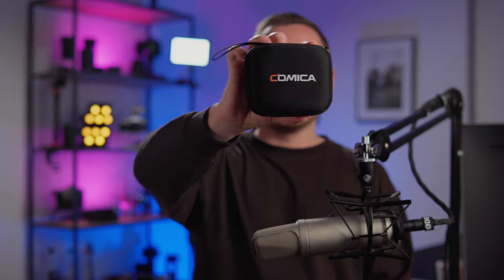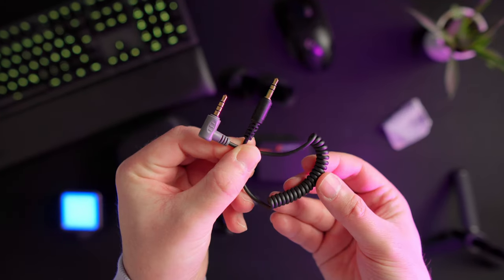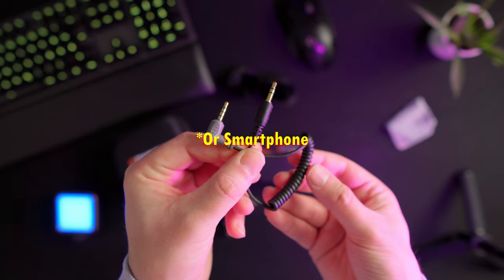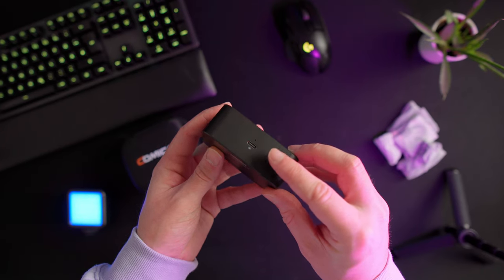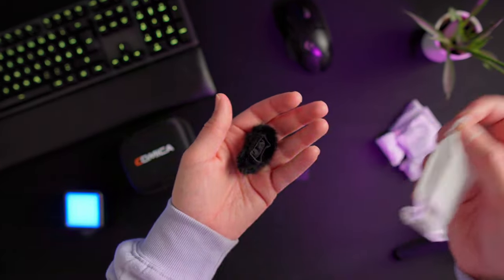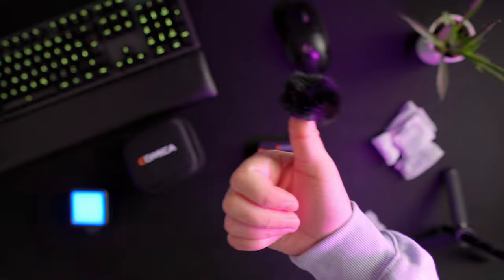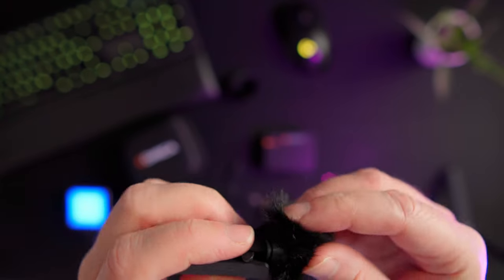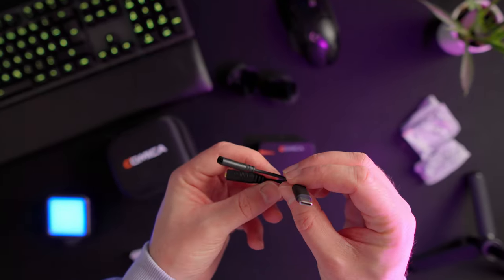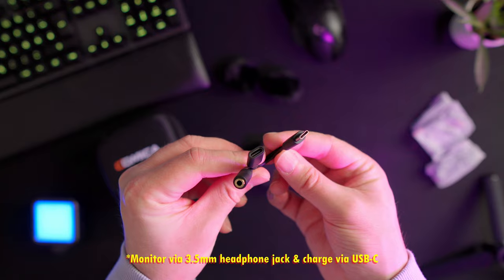The Vimo C comes in this tiny little box, and it actually comes with quite a few accessories. We have a TRS cable as well as a TRRS cable that helps if you want to connect it to your laptop, for instance. Then we have a USB-C charging cable that goes directly into the bottom of the charging case. The microphone also comes with two wind muffs, which are actually quite fiddly to use — I couldn't get them on very easily, as they're basically only secured by a rubber band, so I'm not sure how that will play out in the wild.